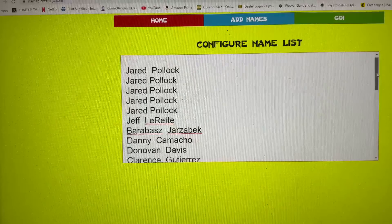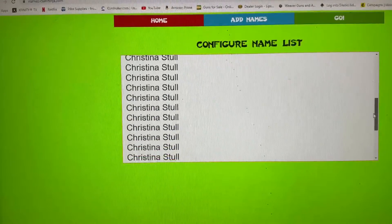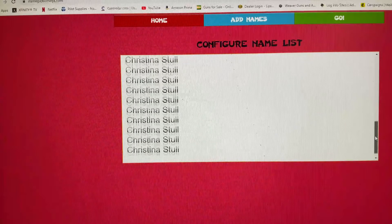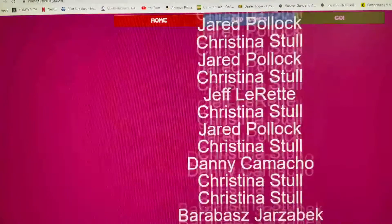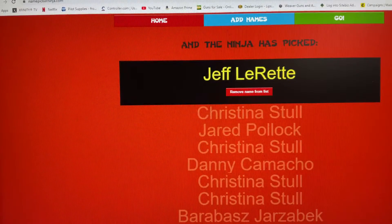Alright, you should see your name once for each time you got in. Good luck everyone. Jet Florette — alright man, hey congrats!